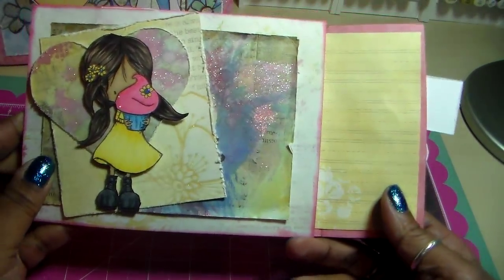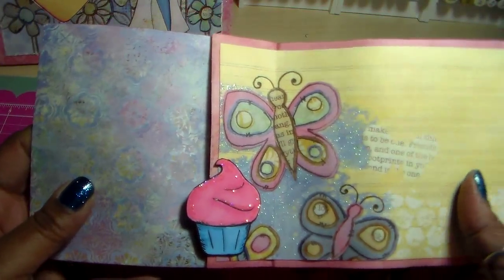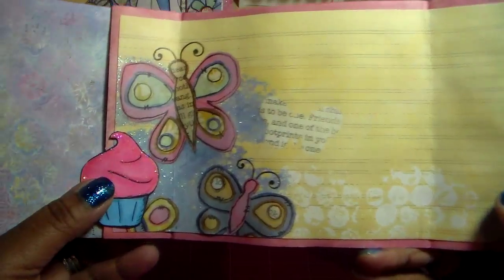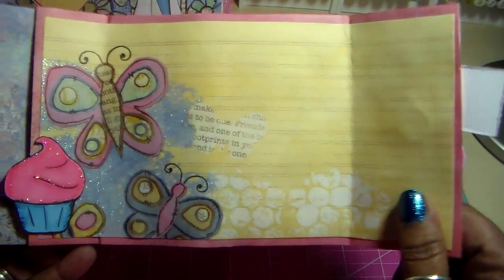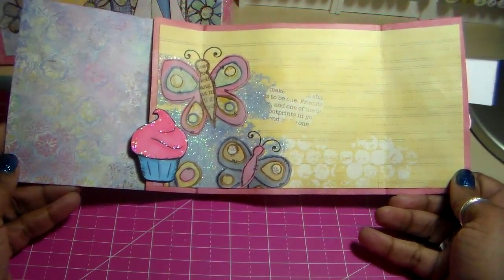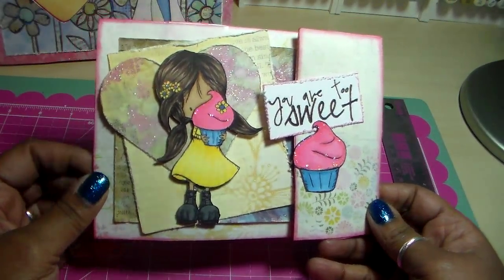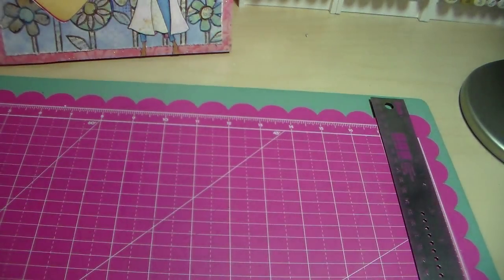It closes up like that and opens like this. In here you can put a gift card or whatever. I used another one of those little cupcakes and this paper with lines so that I can write a message in there. That's what it looks like on the inside. Then you close it up and the magnet holds it together — that is my paper bag card.